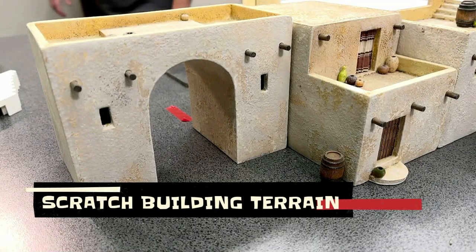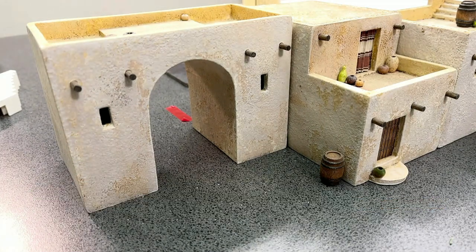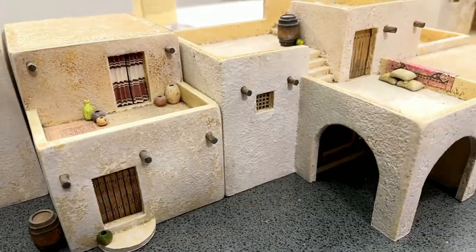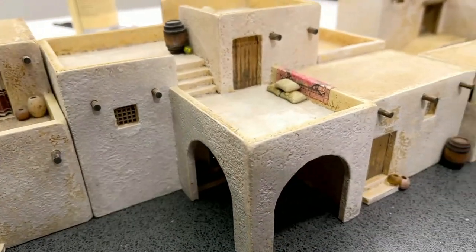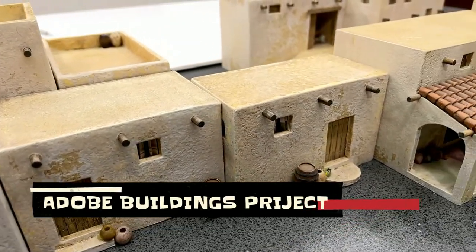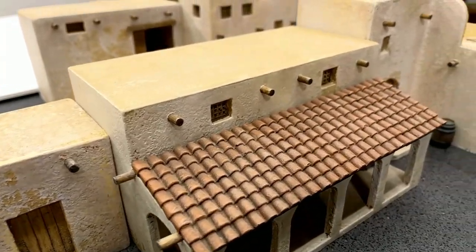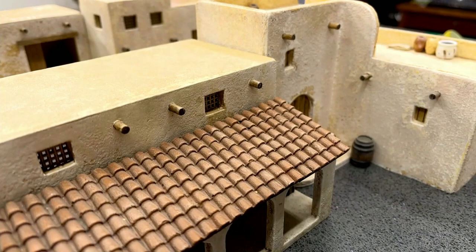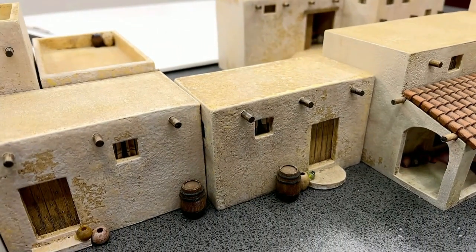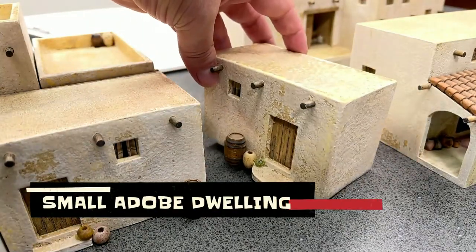Here are the buildings that Mila and I built with this foam core technique. Mila and I spent a little bit of time working on all of these. We went with adobe buildings because we felt they would cross over to a lot of different settings. Now I'm going to concentrate on just doing one of these as an example so you can see how we're going to make this — let's build this together.